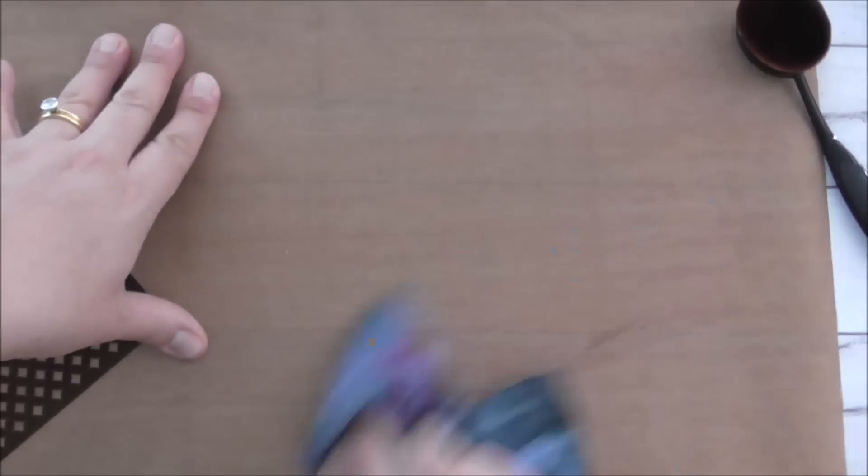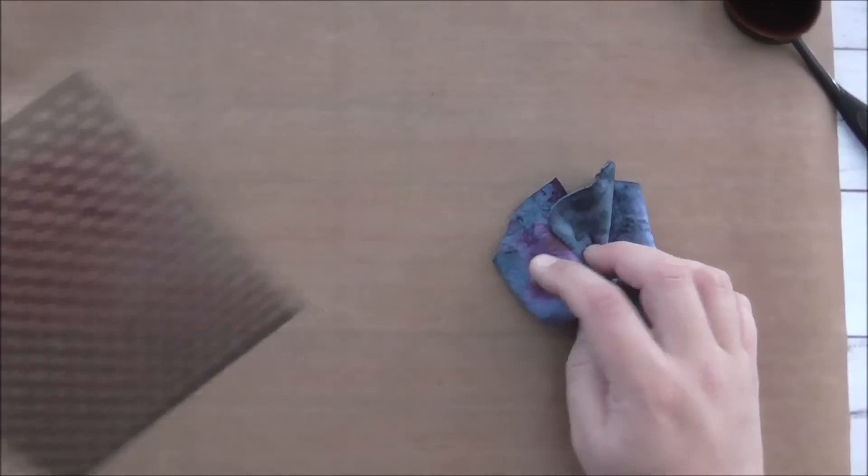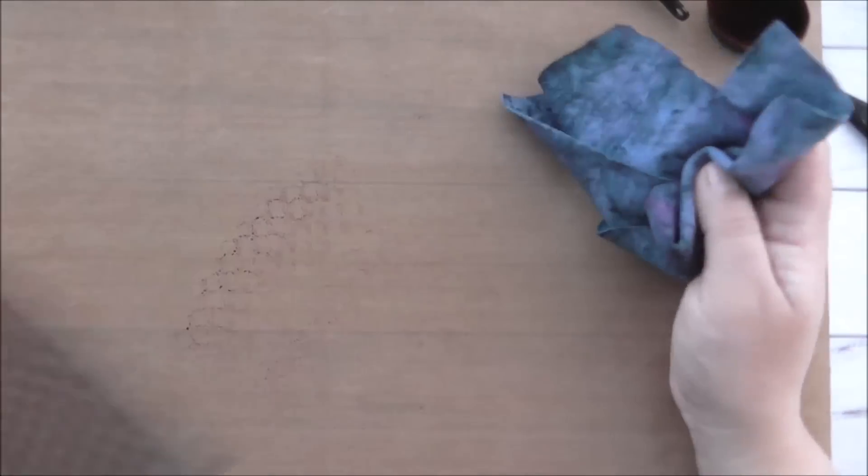I'll take the stencil away for a second, wipe down my craft sheet, then bring my stencil back in and give it a good wipe.